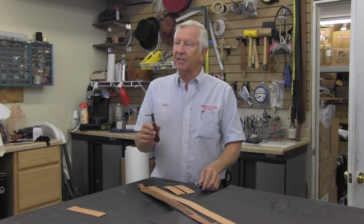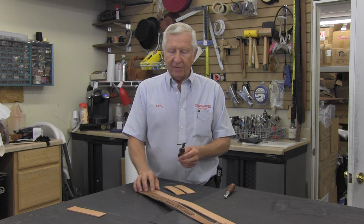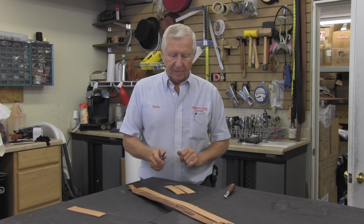There are different styles and sizes of all of these things. A stitching groover is a very handy little tool. I've gone ahead and moistened this piece of leather a little bit so you can see it better.